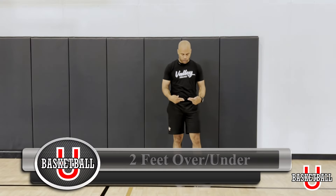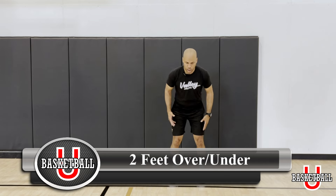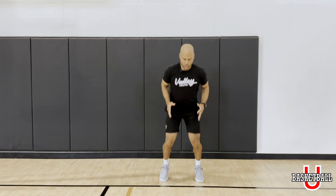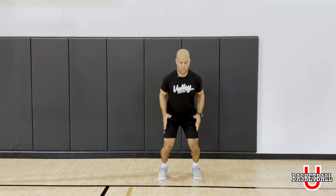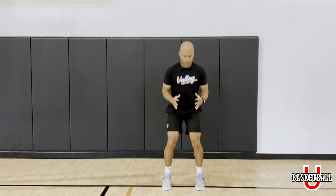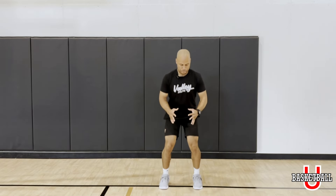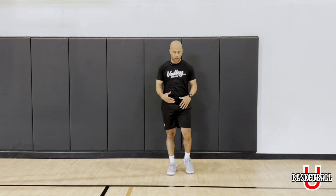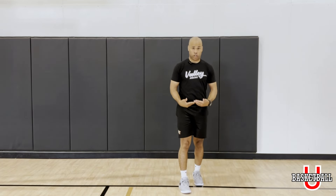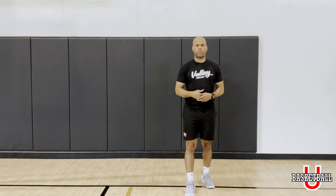We're going to go two feet over the line and under the line — two feet over the line and under the line. Our feet are going to be stable. You can go quicker if you want. Working on the landing, working on the explosion back, or it could be quick quick quick quick for that burnout — whatever gets you warmed up, whatever gets you ready for the game. Remember everybody's different.